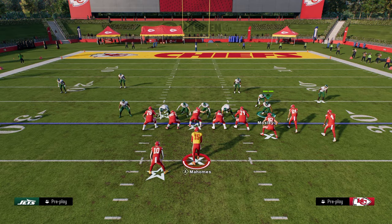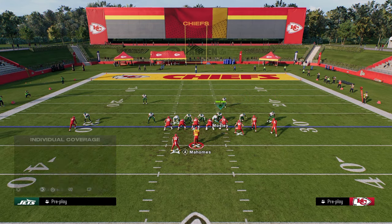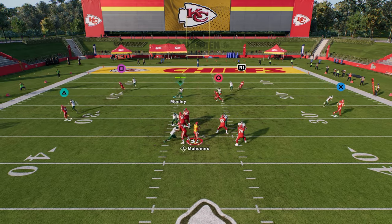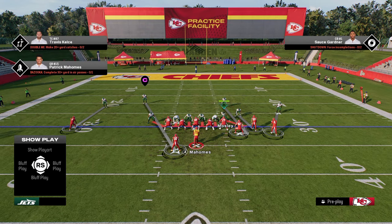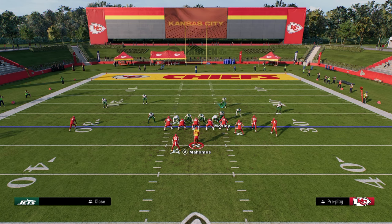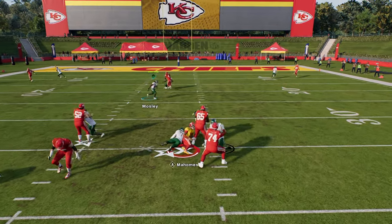For the five-man version of the pressure, I like to just use her with this guy and we're going to play our cover zero look. The reason I like this five-man is if they send five out, you're pretty much always going to get the linebacker coming through the A-gap. I'll show this again — I'm not crashing at all with this one. I like to just use the stock blitz angles.